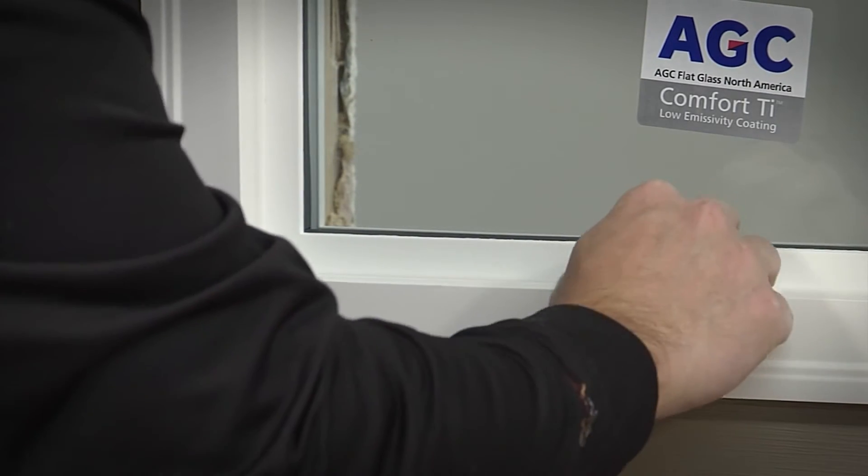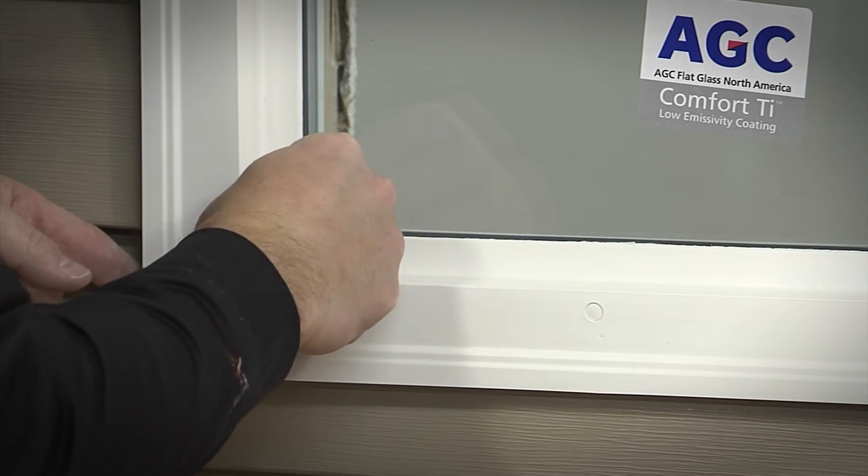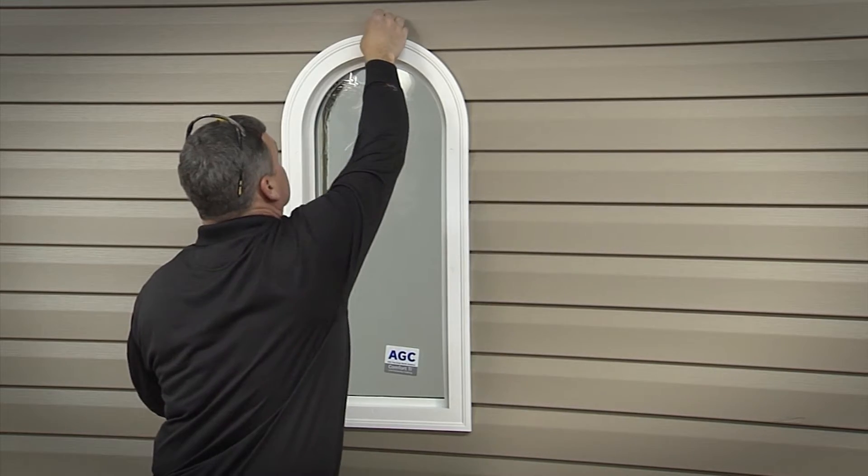Push the decorative white screw covers into each screw hole and you are finished with installation on the exterior wall. Proceed back to the interior wall.